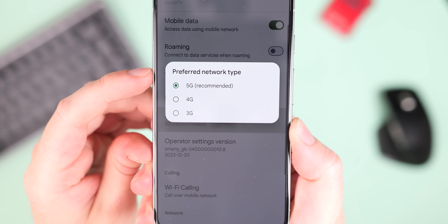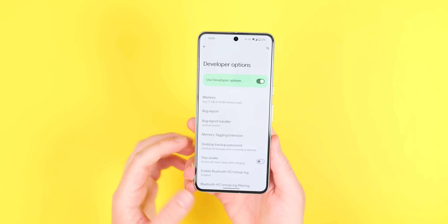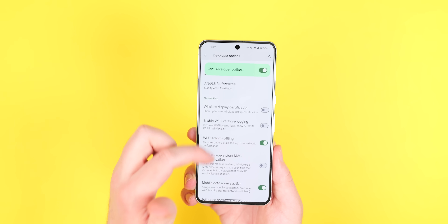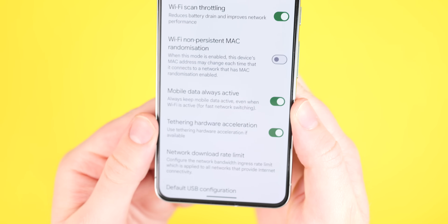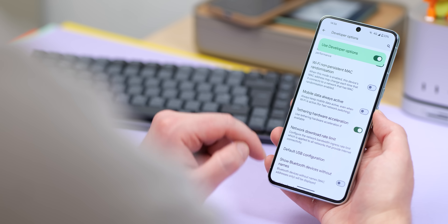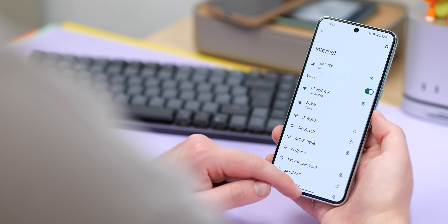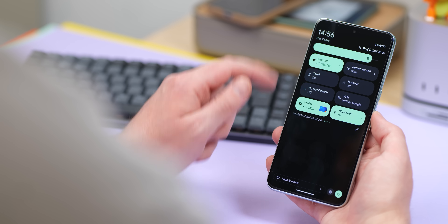You can also disable mobile data in the background if you primarily rely on Wi-Fi, by disabling the 'mobile data always active' toggle in developer options. This setting is enabled by default and keeps mobile data running even when connected to Wi-Fi, allowing for faster network switching. Turning this off lets your phone focus solely on Wi-Fi, potentially improving battery life without sacrificing everyday functionality — when you disconnect from Wi-Fi, it'll power the modem back on and connect to a cell tower anyway.